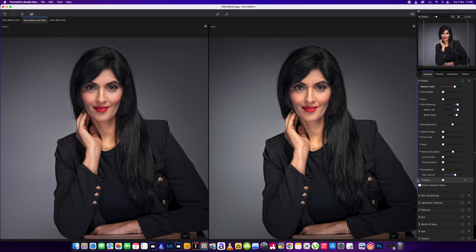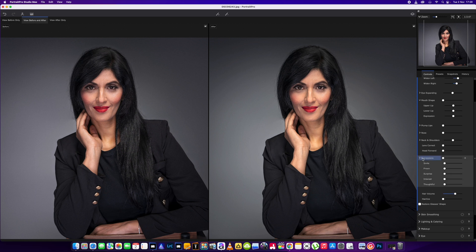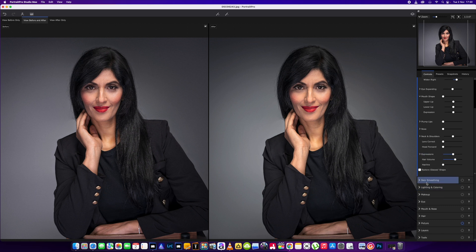Okay, so the expression tool — let me find it. Here we go, expressions. This is one of the new features included, so you can change the expression now. This adjusts the whole face to a sort of expression — if you want looking thoughtful, a bit of interest, surprised. If you go too far they're going to look ridiculous, so use everything in moderation. You can also do frowning or a nice smile. I'm going to use the smile and then the interested look. If you look at the eyebrow area it adjusts them as well to give that interested look, so we're just going to bring that up to around about halfway.